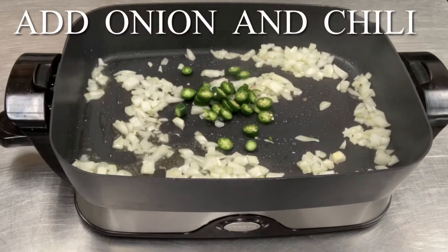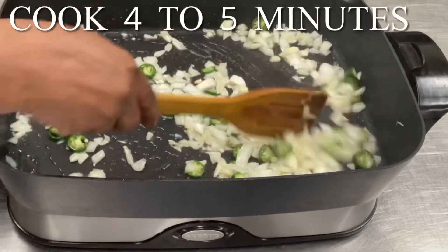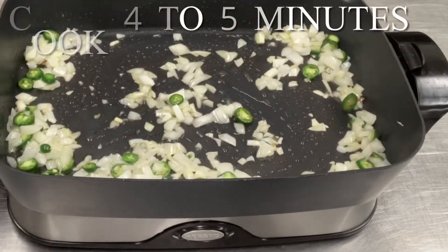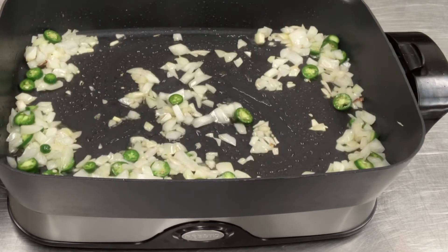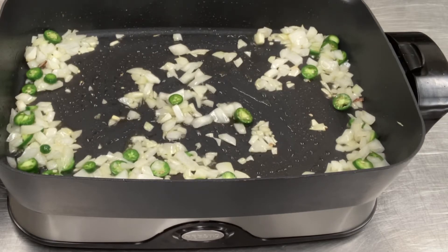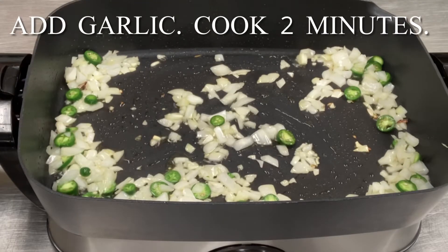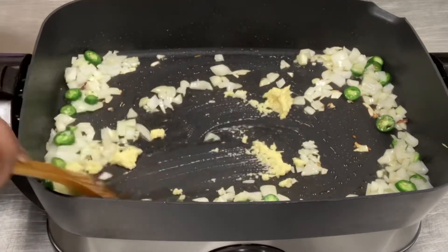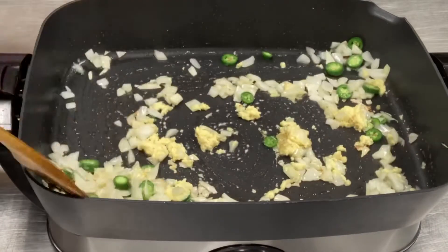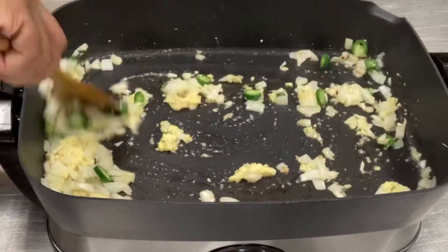Add chili pepper — I have serranos here. Cook about five minutes. Now add your garlic. We never want to add our onion and our garlic together because garlic cooks a lot faster than onion and you'll end up with burnt garlic, which doesn't add a good flavor to your food.